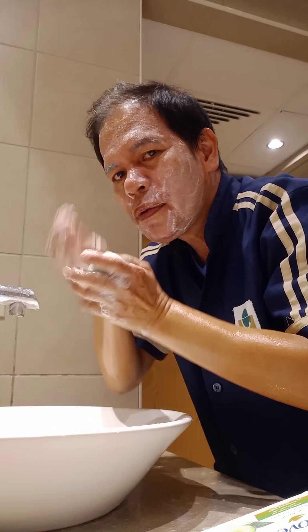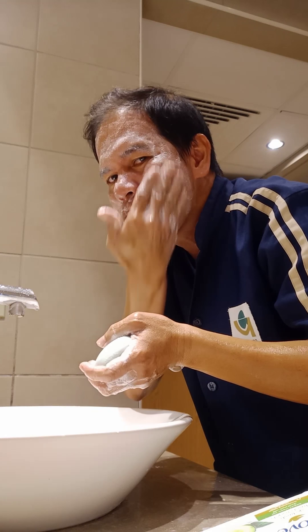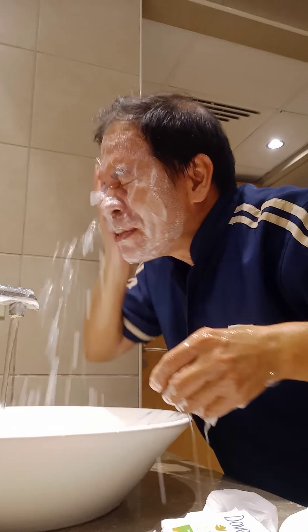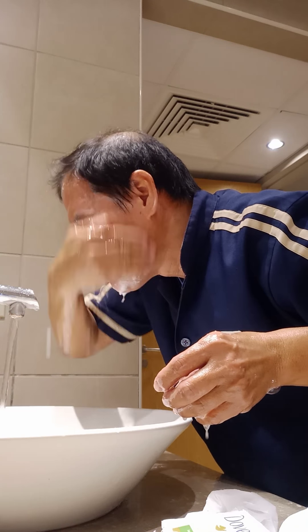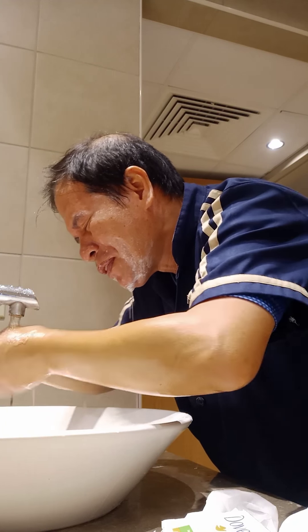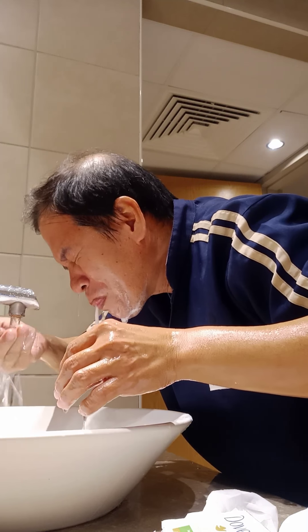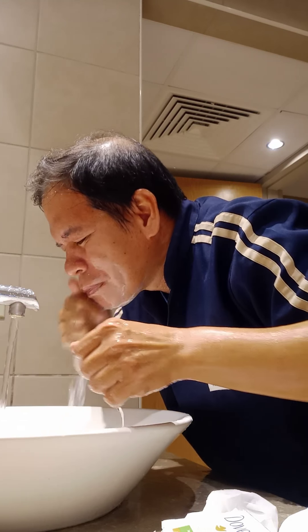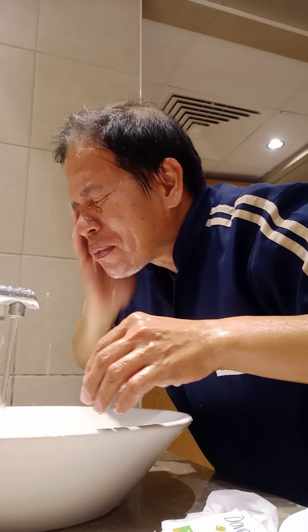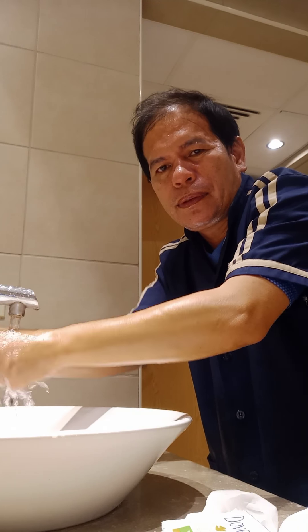Can I have a bowl? I'm going to put it in here. I'm going to put it in here again.